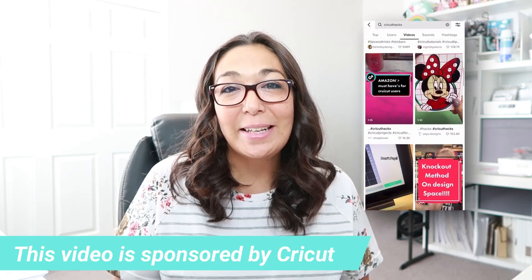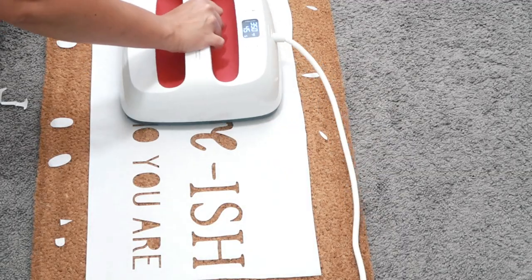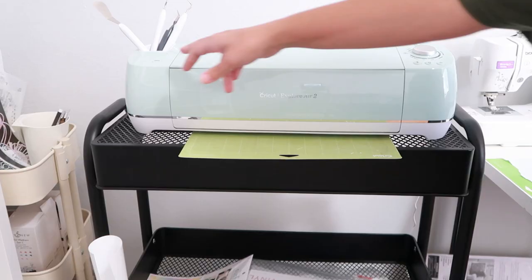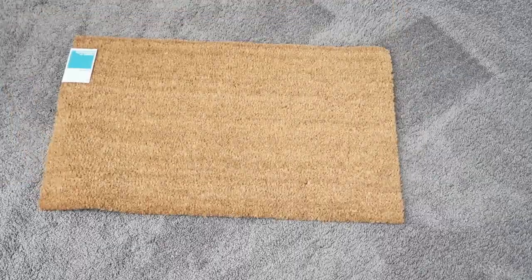I have seen so many Cricut tips and hacks on TikTok. I usually just scroll through, but there was one that piqued my interest. Even though I was not convinced it was going to work, I still wanted to give it a try. For this project I am going to need my Cricut Explorer 2, a doormat, some freezer paper, and some Flex Seal.